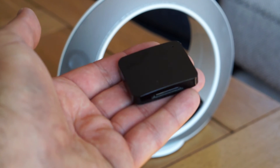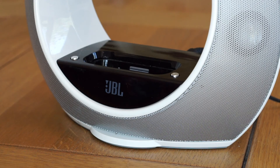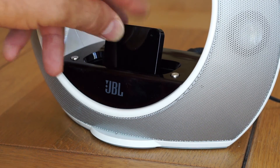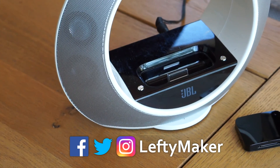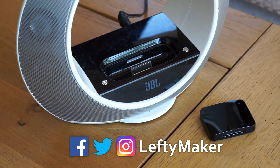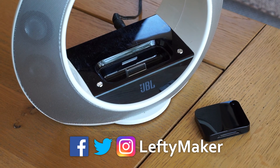Overall, I think that this is a nice little gadget. It works as expected, and for just a few bucks, you can bring an old iPod speaker back to life instead of throwing it in the garbage. If you want to get one, I'm going to leave a link in the video description. Thanks for watching, and subscribe to my channel to never miss any of my future videos.